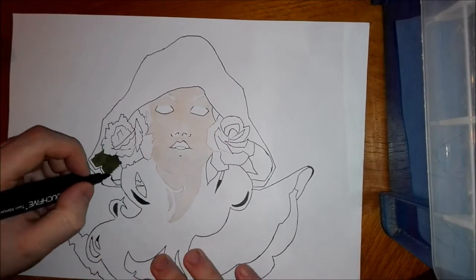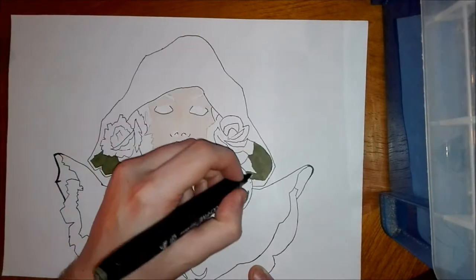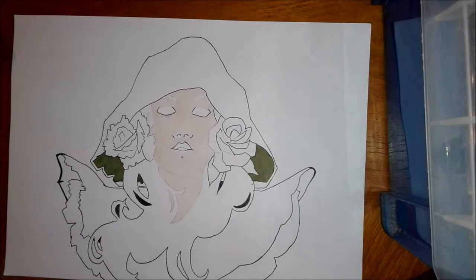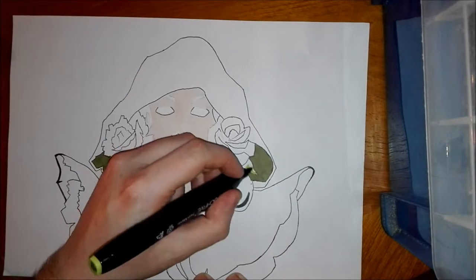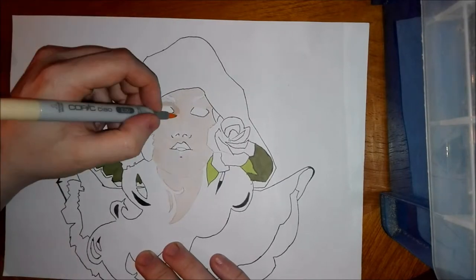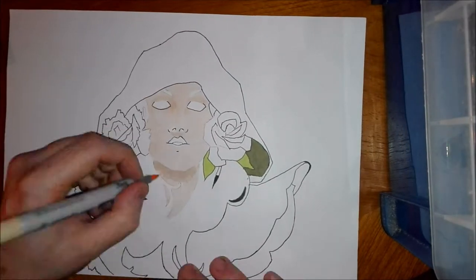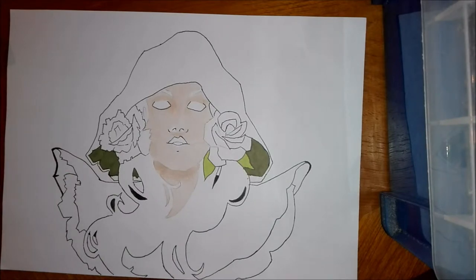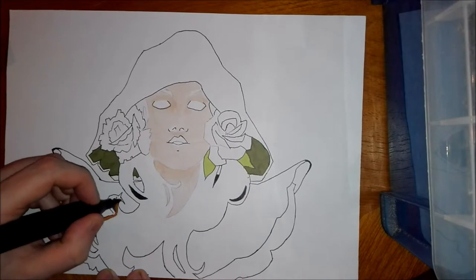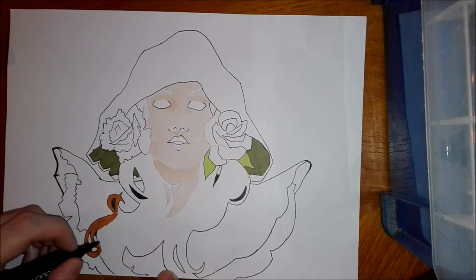The other markers I'm using are Touch 5 markers. They're a cheap alternative to Copics — like a knockoff brand of the Touch Twin markers by Shinhan. I bought these markers a little while ago and I've been experimenting with them and enjoying them so far. I'm enjoying alcohol markers in general, and the next step would be to move on to more Copics.